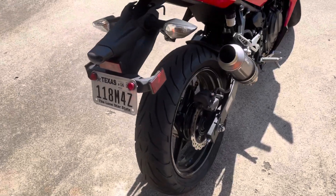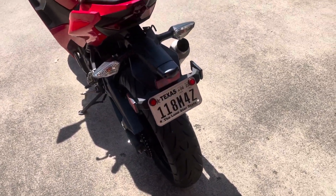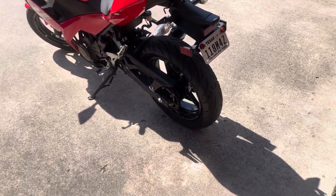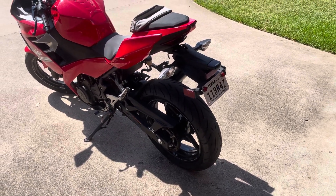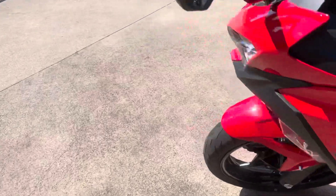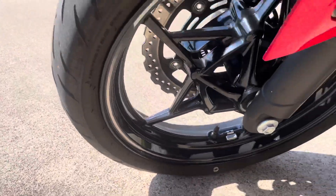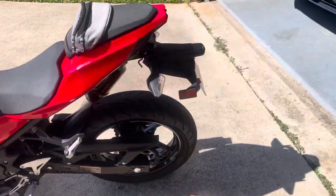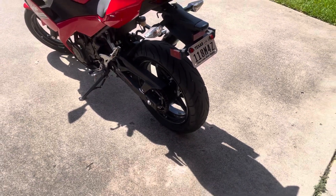So far my impression of this tire is very, very good. I love this tire. It feels great. The cornering is incredible — there's so much grip as opposed to the stock, which was a Dunlop, just a shitty stock tire, not that great. But the Pirelli Angel ST? Amazing tire. Amazing.